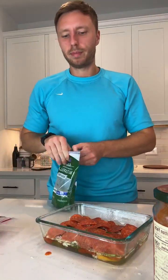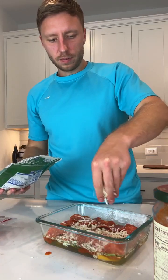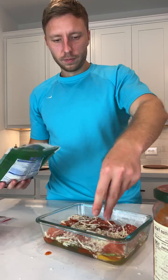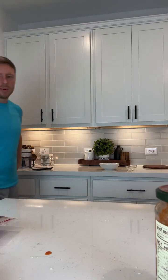I'm gonna sprinkle a little bit more cheese on top. Now we have about 15 minutes to just hang out and I'll answer some questions.